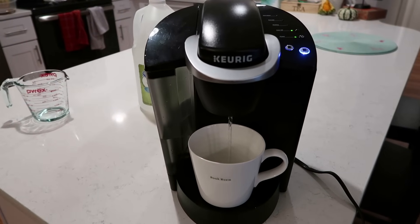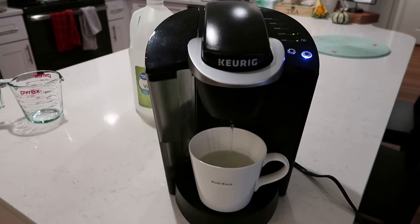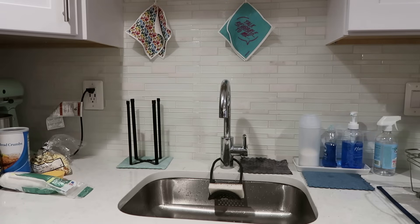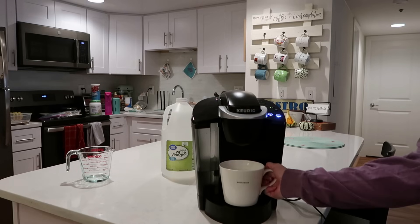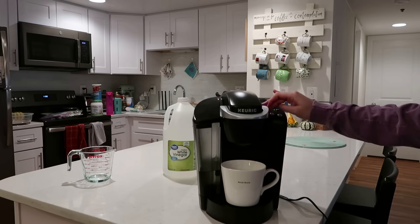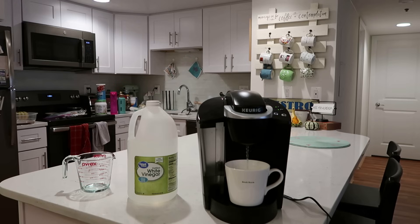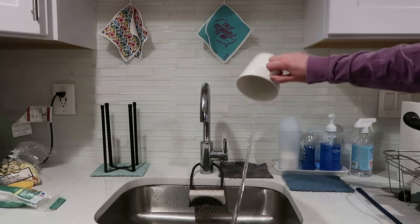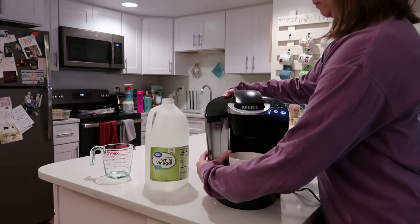Now, what I'm not doing in this video but I do recommend that you do: when you first run your vinegar and water cup, go ahead and run one cup through. That will have pulled your vinegar and water mixture into kind of the heart of your Keurig canister where water gets stored inside. Then go ahead and let it sit for about 15 to 20 minutes. The reason for this is it lets the vinegar sit and work its magic on the parts inside that you aren't able to access or clean. After you've let it sit for about 15 to 20 minutes, then you can go ahead and continue to run the cups through like I'm doing here.